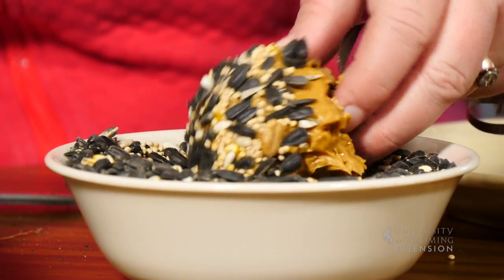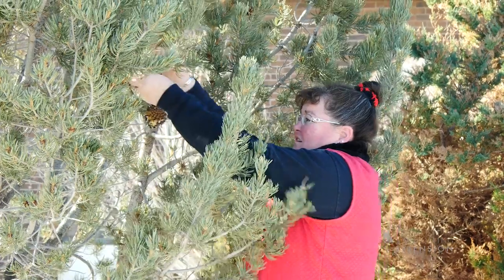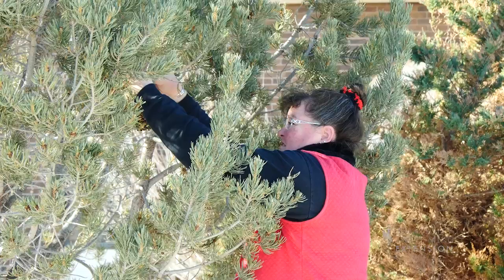This makes a wonderful activity during the holiday season, but it can be repeated during the winter months, and the birds enjoy a variety of bird seed. You could even select different bird seed to draw in a variety of different birds.